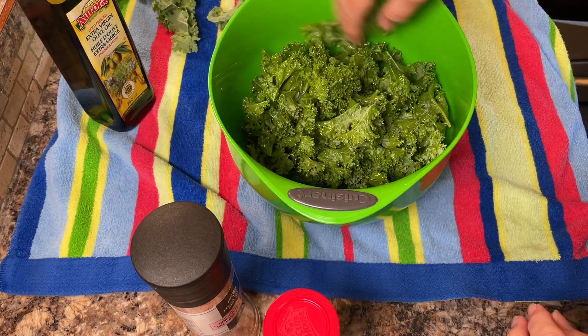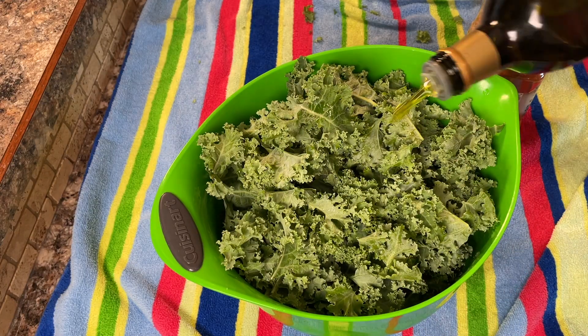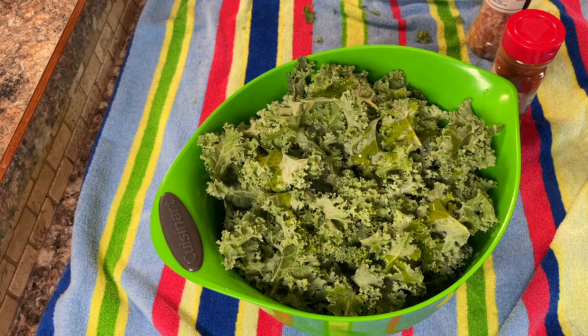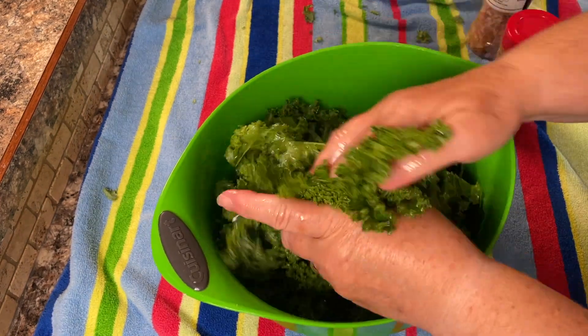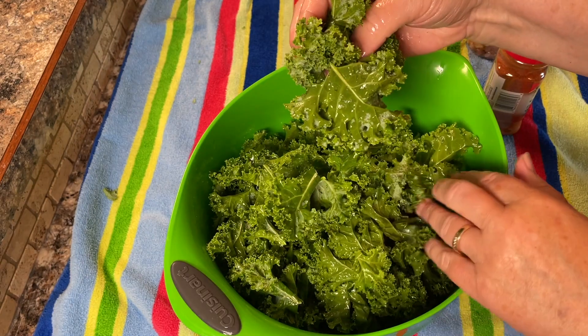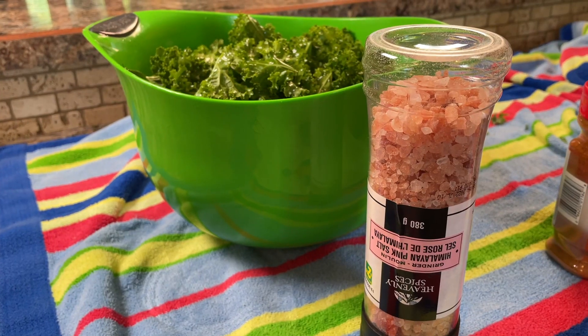Add the olive oil a little bit at a time, mix it in well with your hands. It needs to be evenly coated, so add a little bit more until you get every leaf coated. Get your hands in there and give it a good mix until it's coated completely.